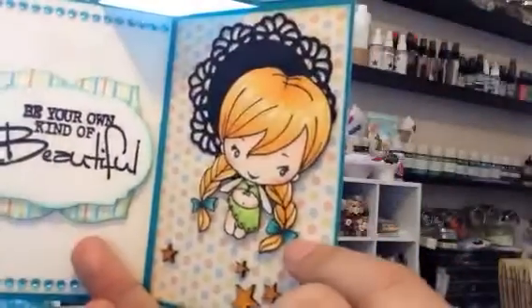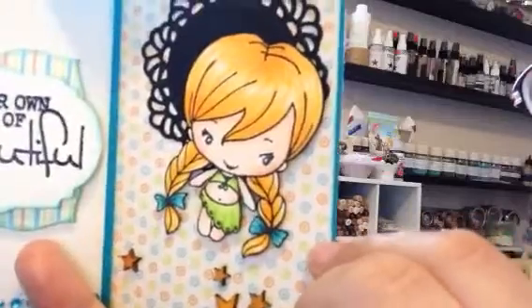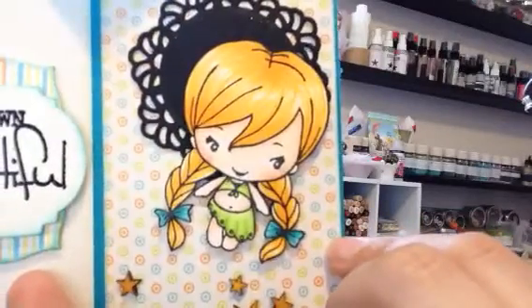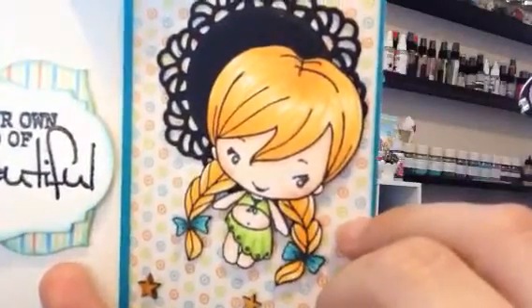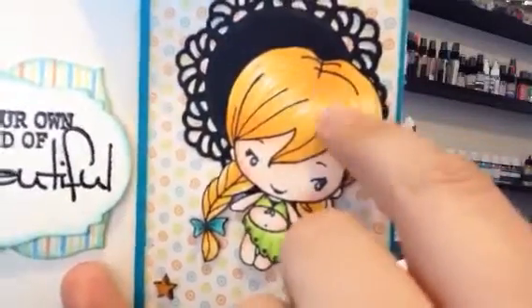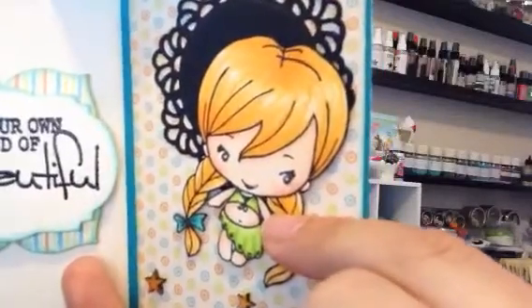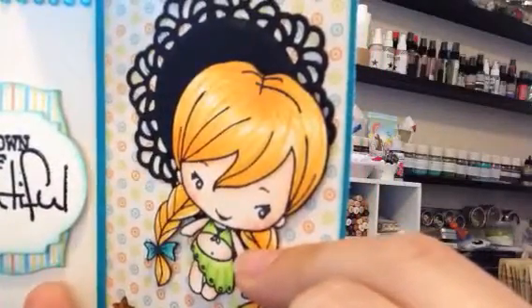And here is Bright Bean. I just did her with blonde hair. Her hair didn't turn out quite as good as the other one because I think it's harder to get your lines going in the right direction when you have such a big open space. So there are some wisps that are a little wonky.